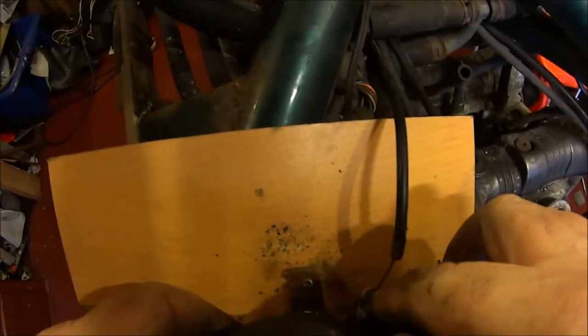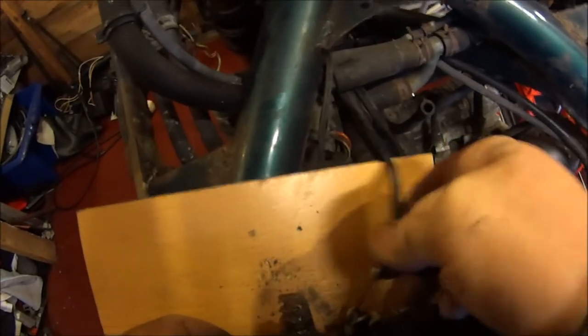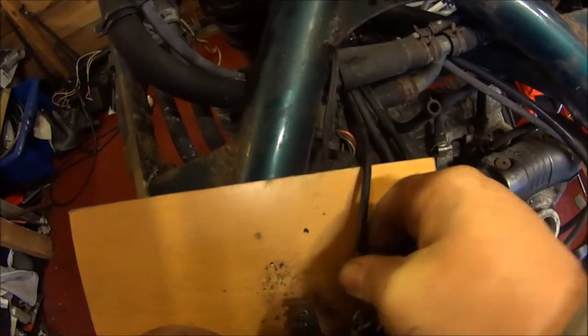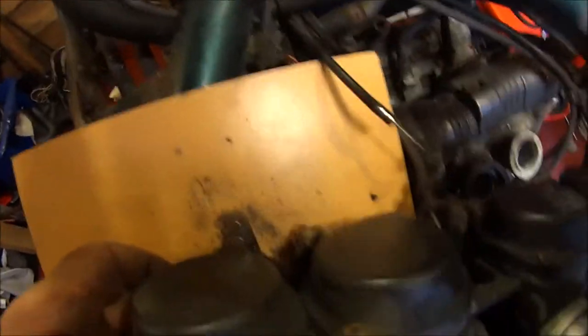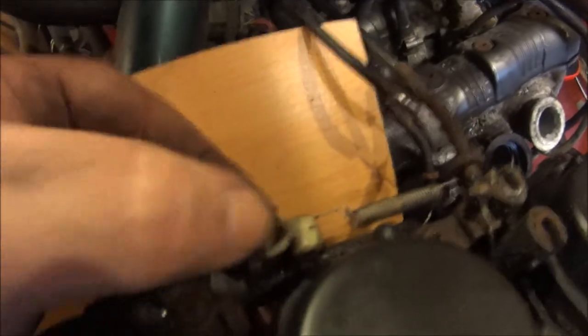Even the choke mechanism is knackered up. Oh my god. Is there no end to this pain? Look at that.